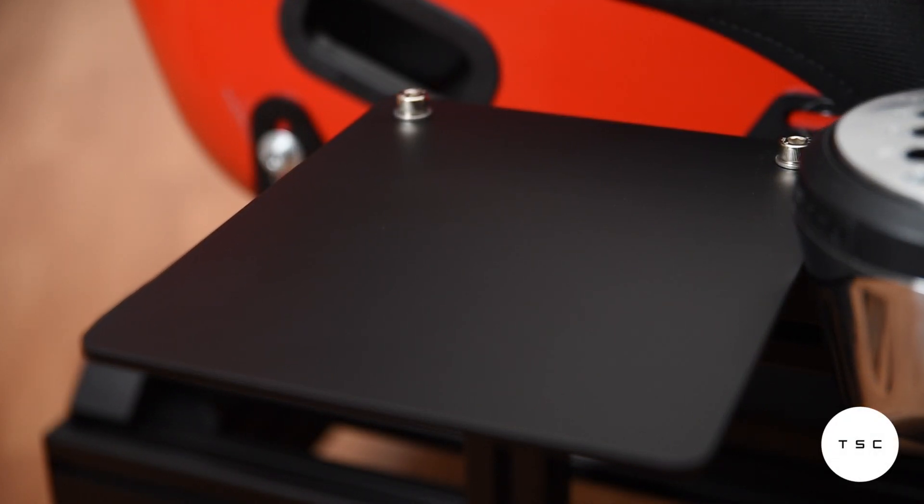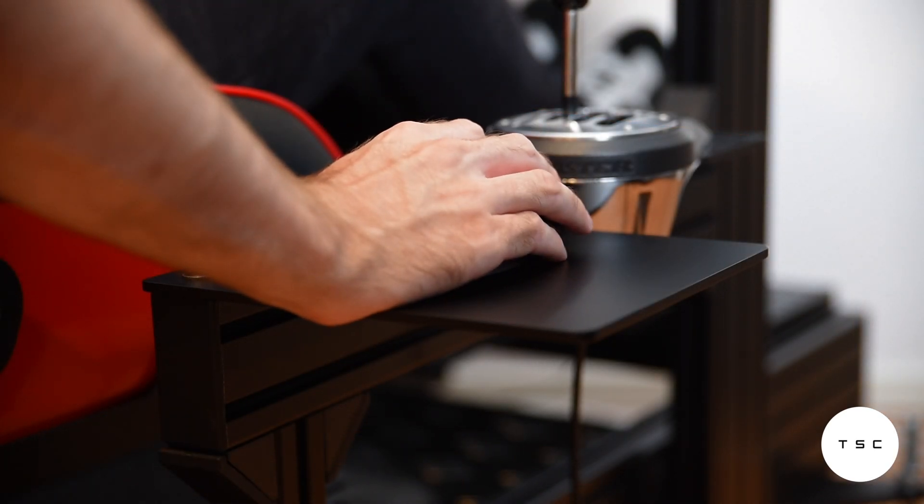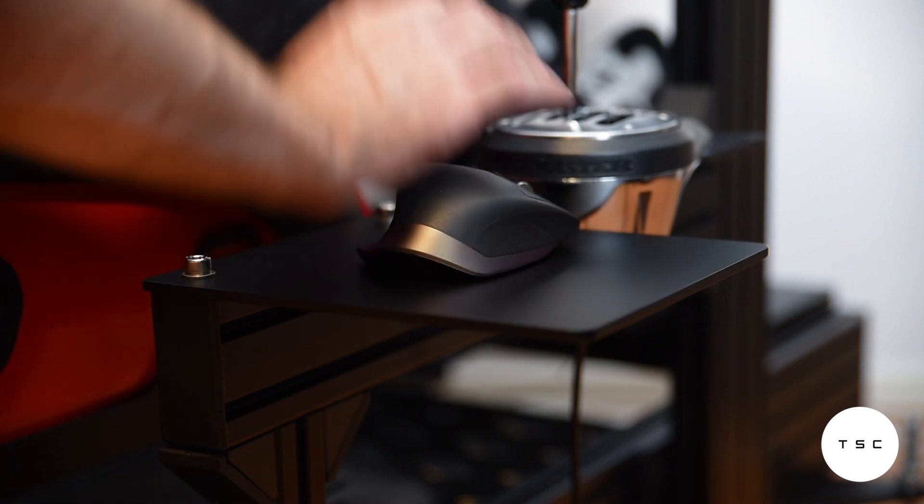Good day everyone and welcome to the first episode in my quick review series for aluminum profile rig accessories. Today we're taking a closer look at the GT Omega Prime mouse plate.